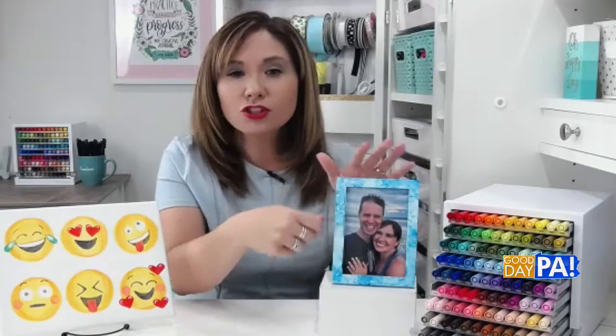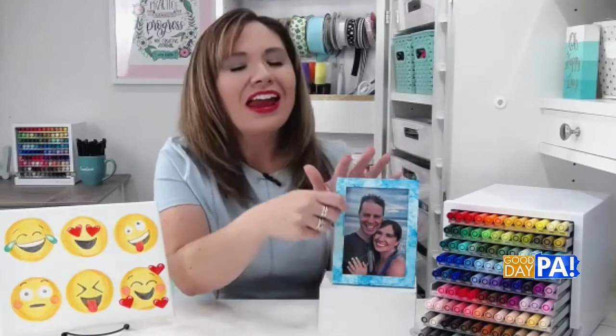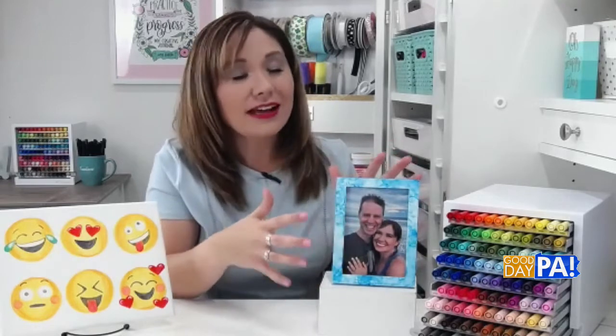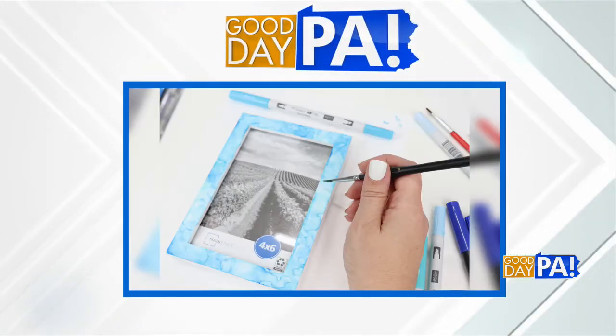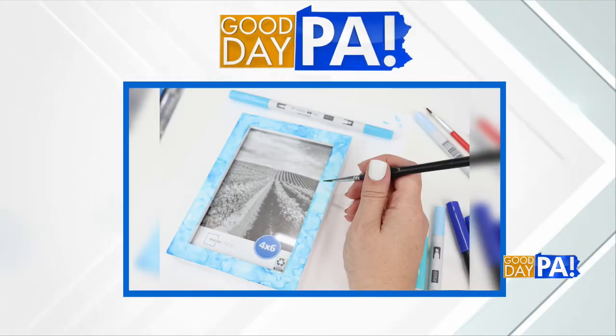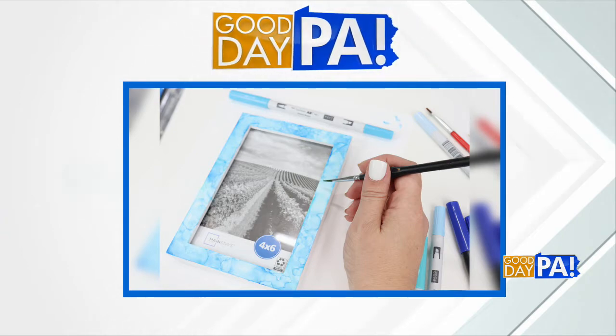You're just going to kind of mush the brush around — very technical term there. And you're going to watch as it reactivates the ink and turns it into this really cool blend. You'll see all the different shades of blue and teal, or whatever colors you're using, mixing together to make just this really neat finish all around your photo frame.